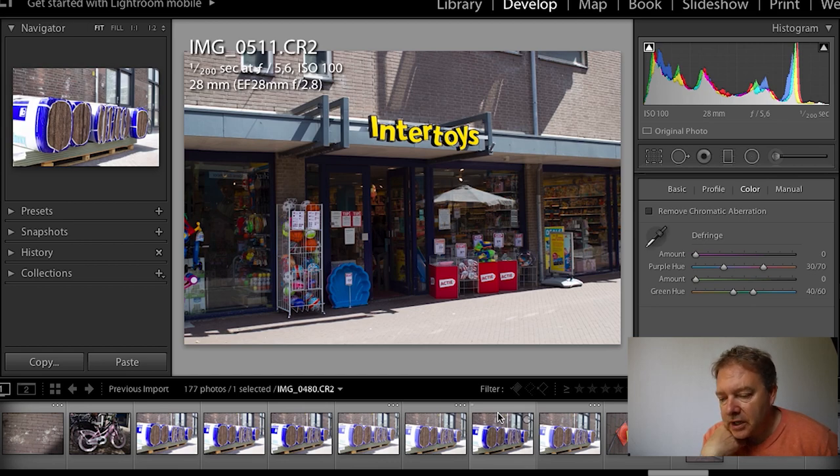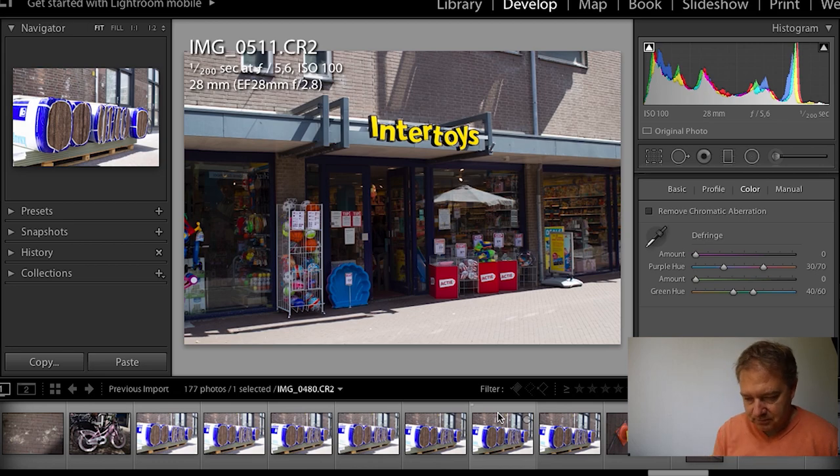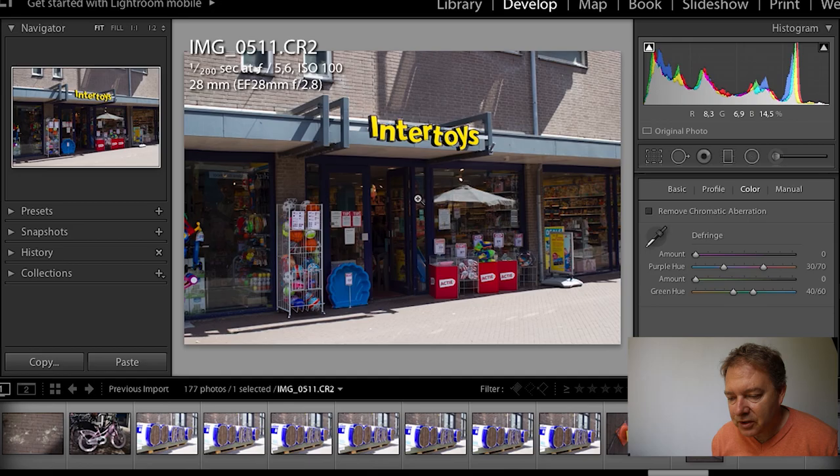If you want to look at the way I caption and keyword photos, then go to my YouTube channel and check out my previous photo challenge where I take photos and also show how I do the captioning, keywording, and uploading. Okay, that's it in Lightroom.